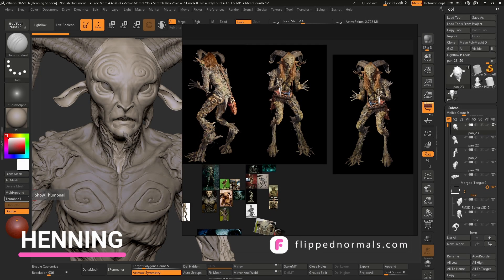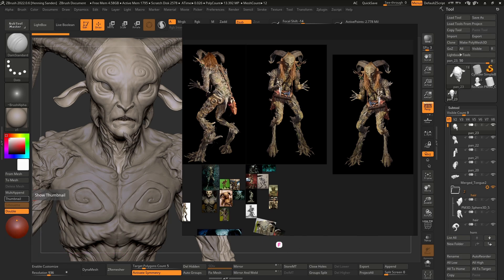Hey guys, Henning from FlipNormals here. In today's tutorial we are going to be talking about PureRef. Most artists are using PureRef these days for references, but very few are even scratching the surface of what this tool can do. Let's dig into the hidden depth of PureRef. I can guarantee you that there is at least one little tip here that you haven't seen before.